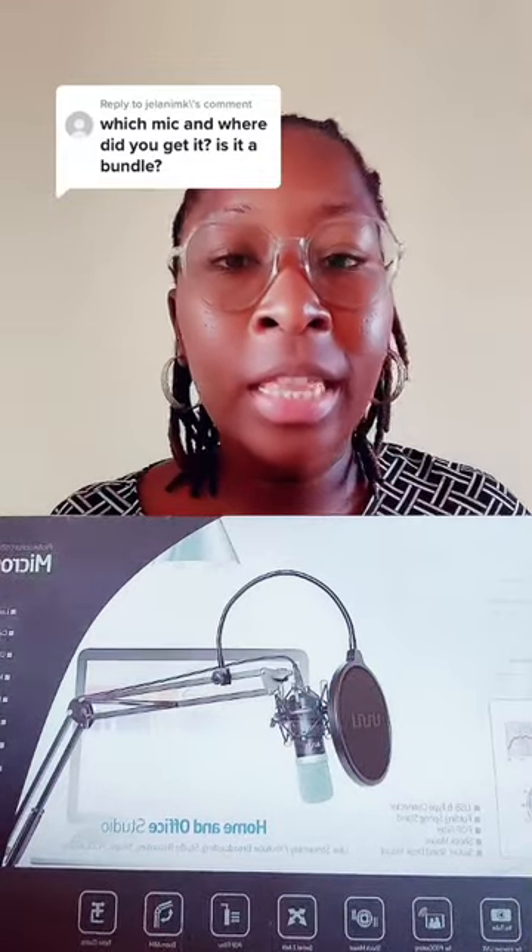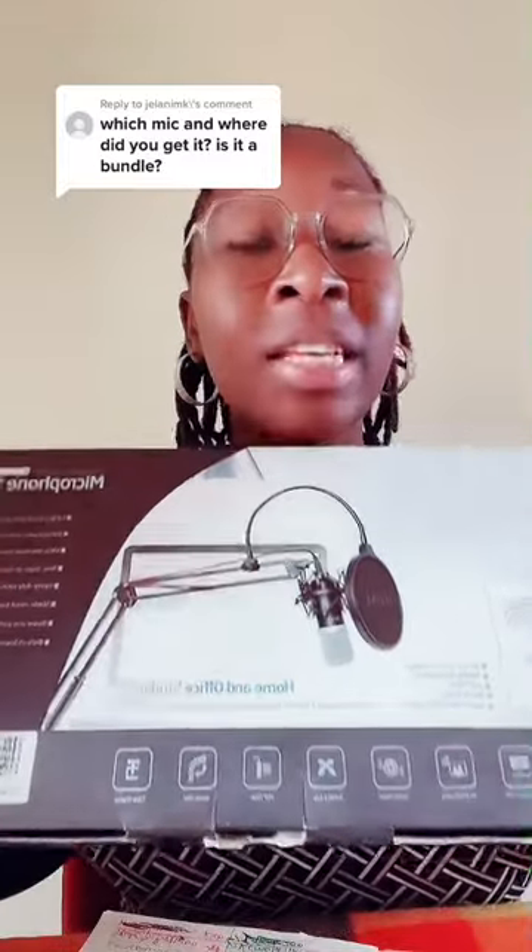What I use now is the Audio Technica microphone and I connect it onto an interface. But for the USB mic it's an all-in-one thing — you just plug it into your laptop and record. It's quite beginner friendly, portable, and durable. It's a condenser mic. I bought it off Amazon, I think it was around 60 dollars — about 6k — and that was back in 2019.